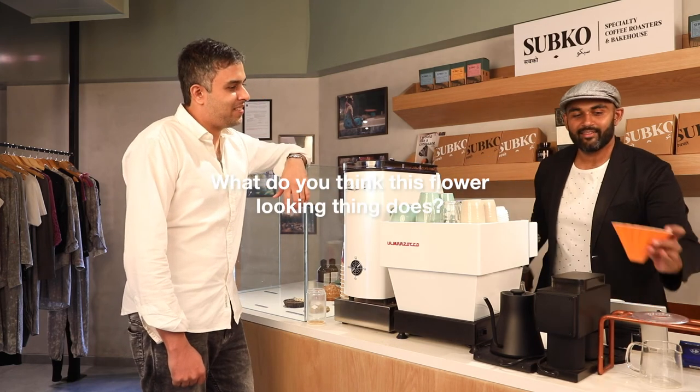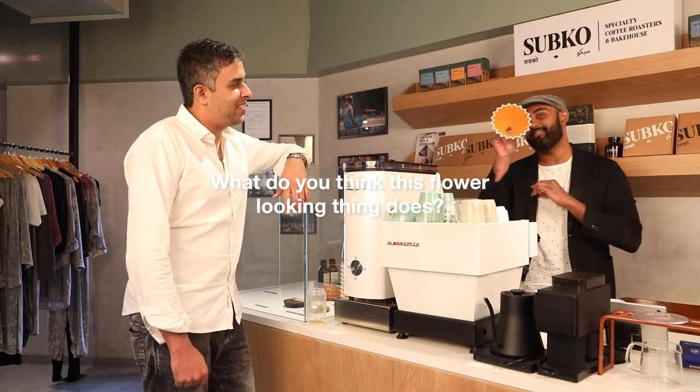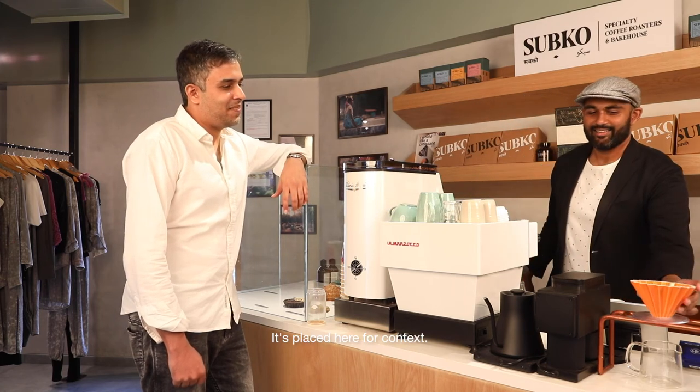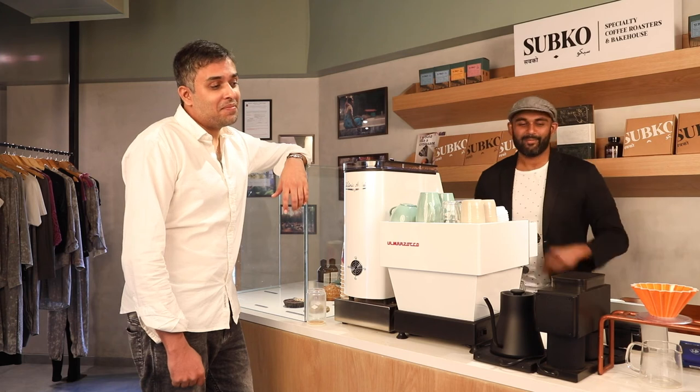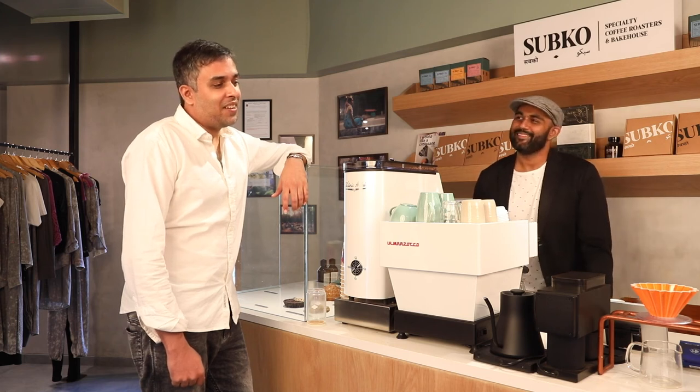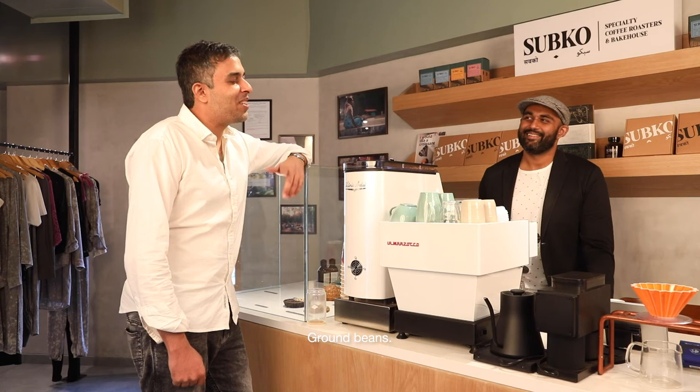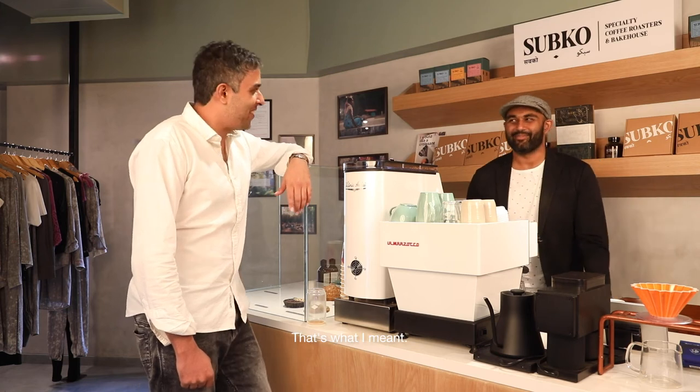What do you think this flower-looking thing does? Any idea? It's placed here for context. It filters the unground beans? Ground beans. That's what I meant. One of them — nice one.